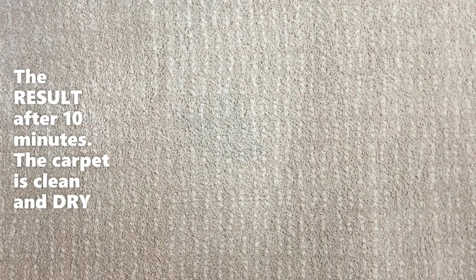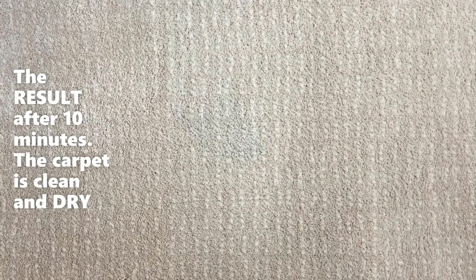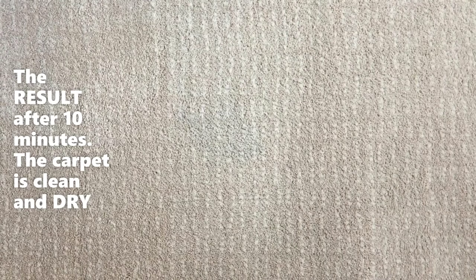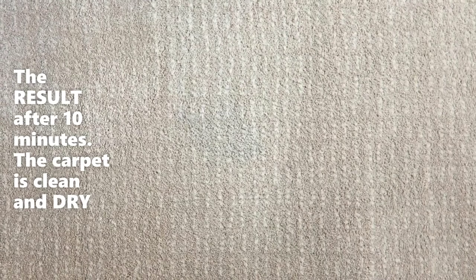This is the result after 10 minutes. While the carpet is mostly clean, a very faint stain is actually visible. However, you can achieve better results with a little more effort.